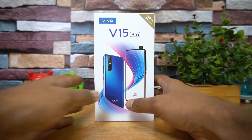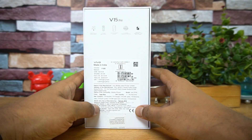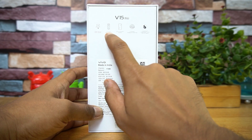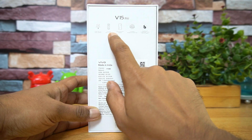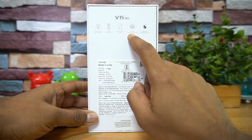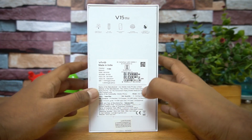This is the box package of the Vivo V15 Pro with 6GB RAM and 128GB storage. The back of the box mentions the 32 megapixel pop-up selfie camera — first of its kind — and the AI triple camera: a 48 megapixel quad pixel sensor, an 8 megapixel wide-angle camera, and a 5 megapixel depth-sensing camera. It also features an ultra full-view Super AMOLED display, a 5th-generation in-display fingerprint scanner, and the Qualcomm Snapdragon 675 with AI engine.